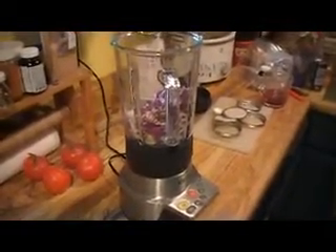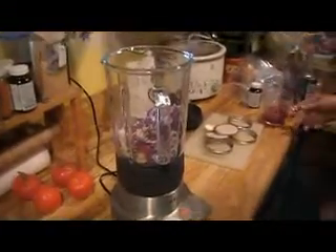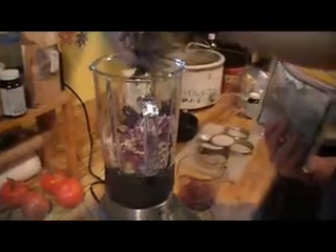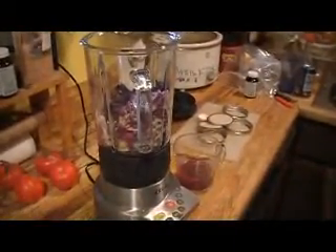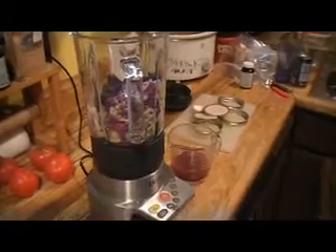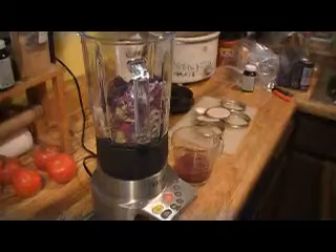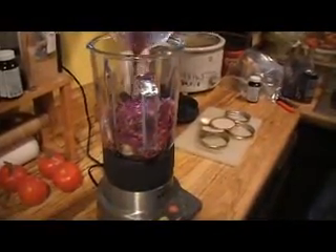I'm going to put dill in mine too — about a third cup packed dill. We actually have a little bit of juice left from our previous sauerkraut batch, so we're going to use that instead of water for our liquid.